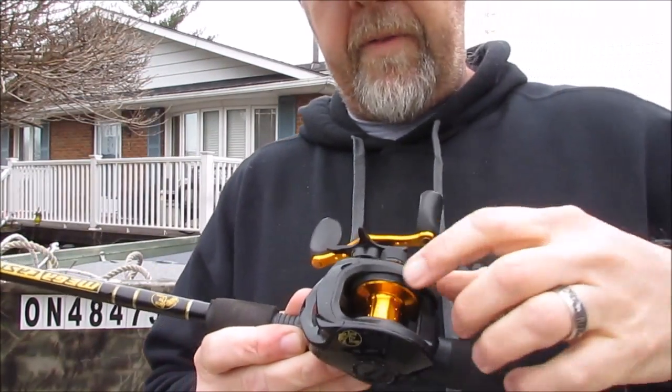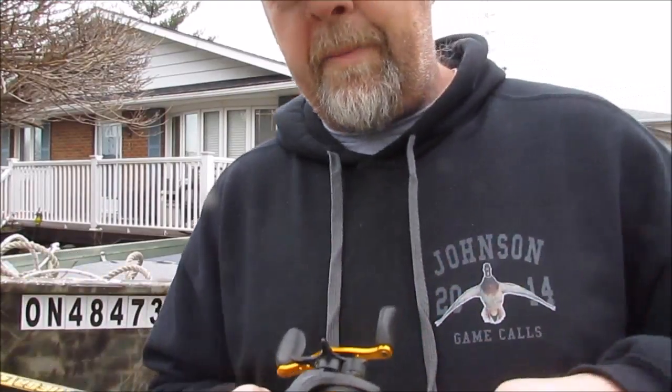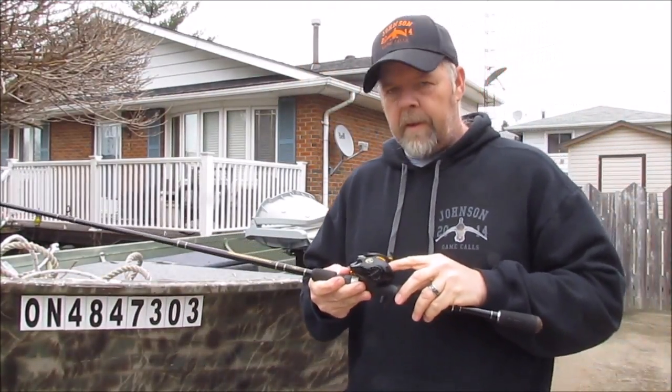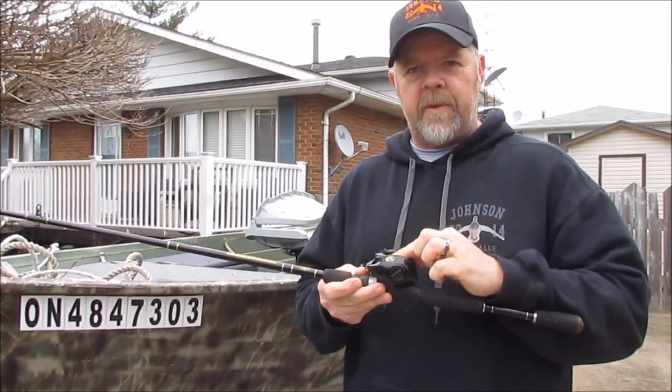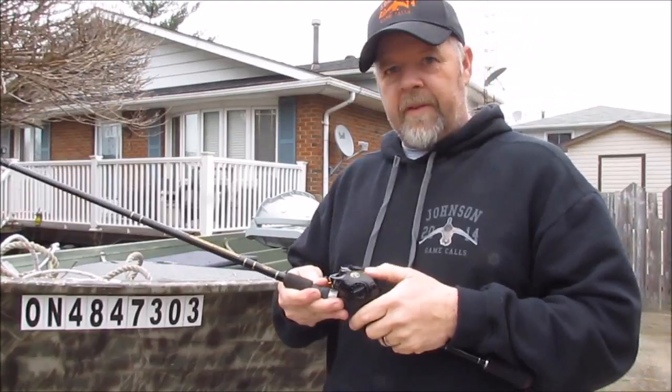Now that the braid is off you can see we have a smooth spool. What happens is the braid has no bite, so it just continually slips on there. Good thing I didn't throw it away.